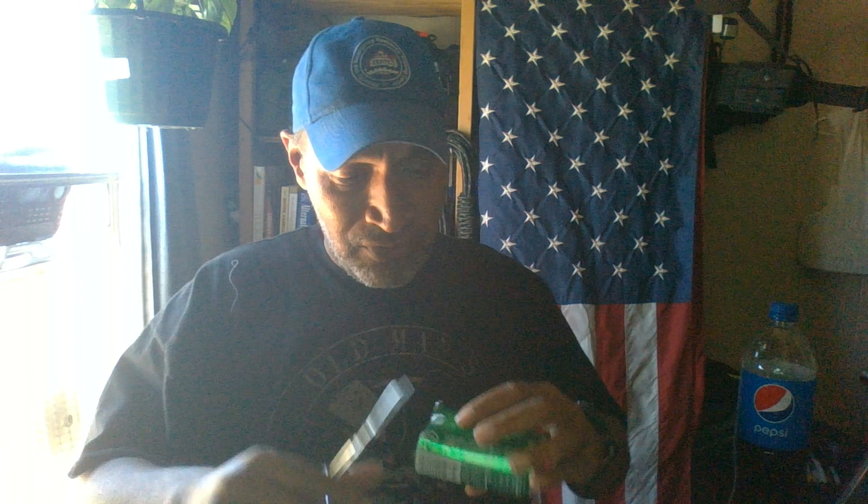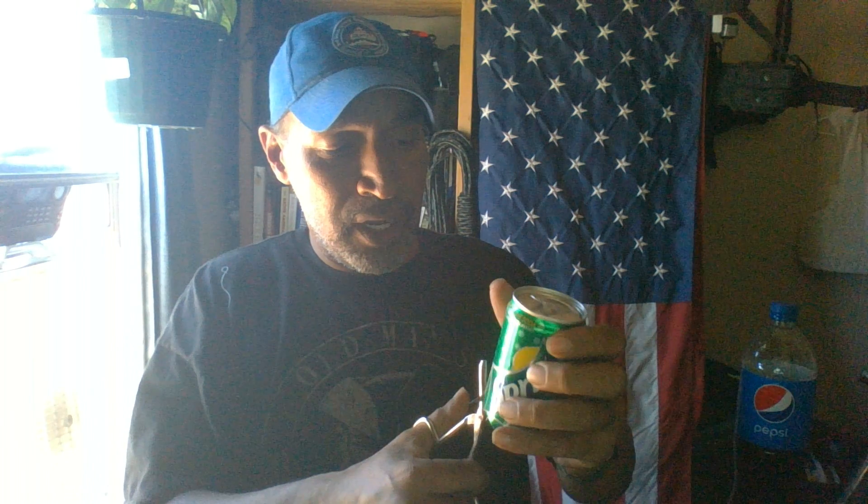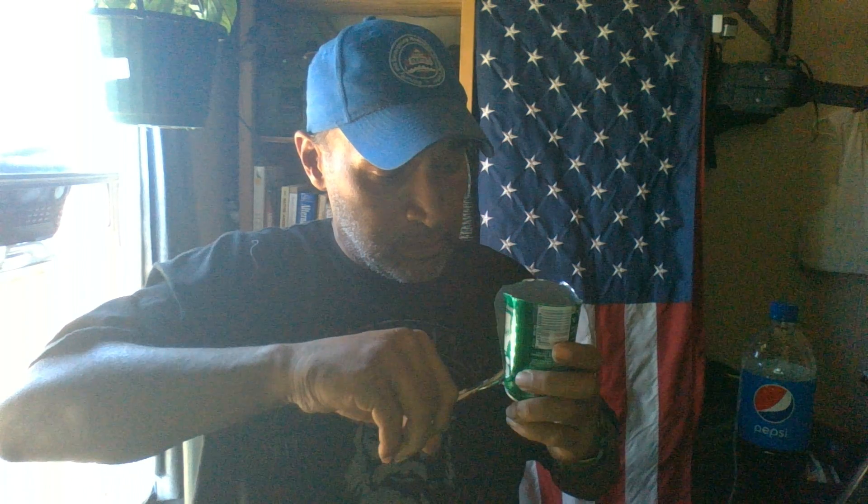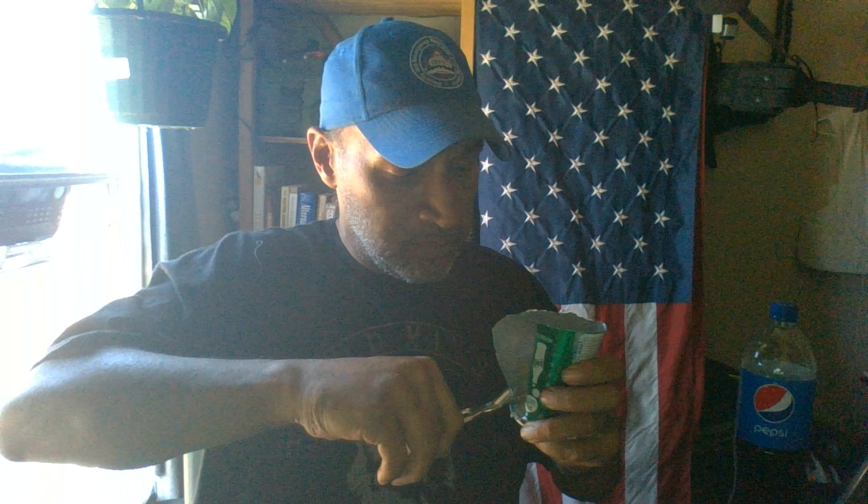It doesn't have to be perfect, but I'm sure there are a lot of people out there that will be able to do that better than I just did. Then what you're going to do is cut up the center of the can to almost the top, and then cut just around the top, about halfway on both sides.